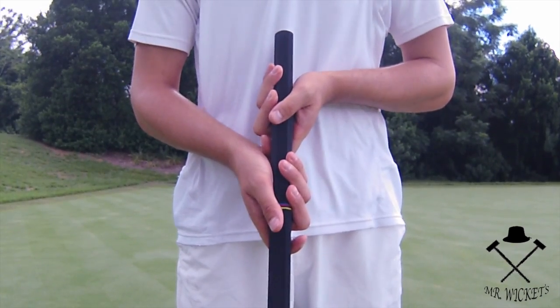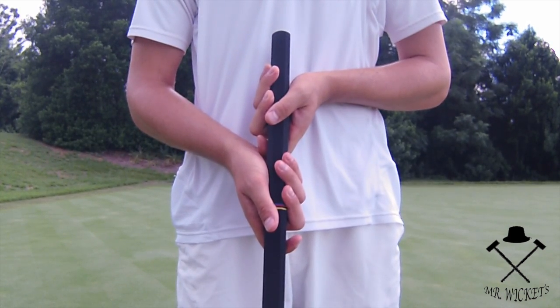The third grip is the Irish grip. This requires the player to grip the shaft with both hands, knuckles facing inwards.